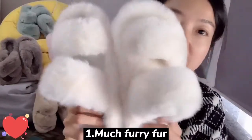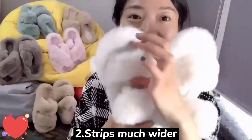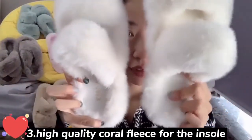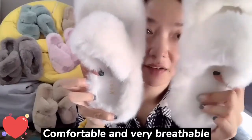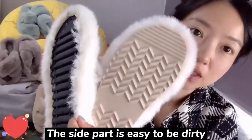Updated two-striped slippers. First of all, we use much furrier furs — you can see the two stripes are much wider. We use much higher quality coral fleece for the insole, so it is comfortable and also very breathable. Especially the outer part is easy to clean, but the sidewall is very easy to get dirty.